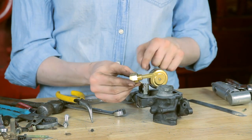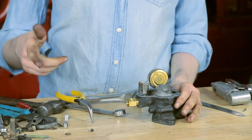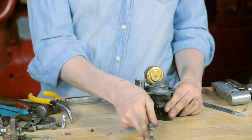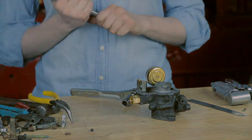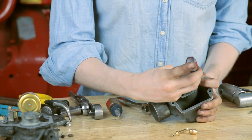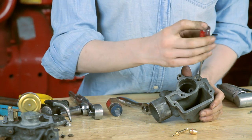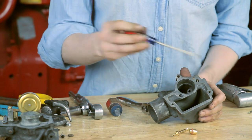I have my fuel inlet with the new screen on it, ready to go back in. I'll tighten this up with a 5/8ths-inch wrench. This power jet is ready to drop in — you want to make sure that you get it started straight. These are a little fragile, so work carefully and tighten it all the way down. I use a pretty small screwdriver for that task.